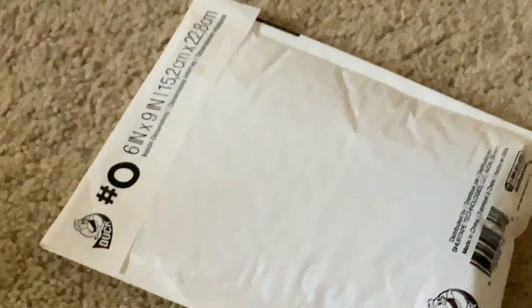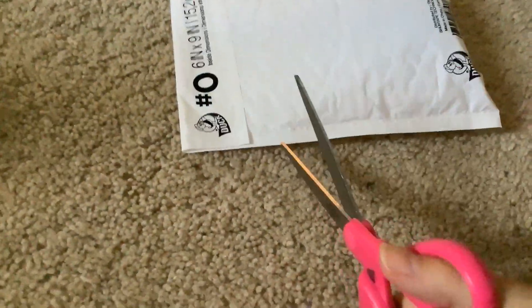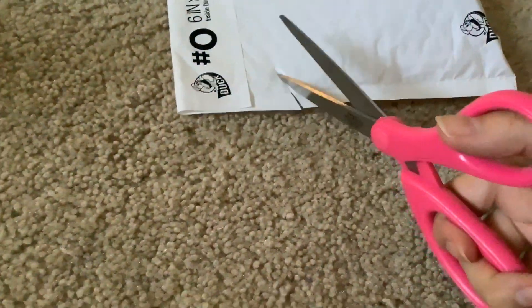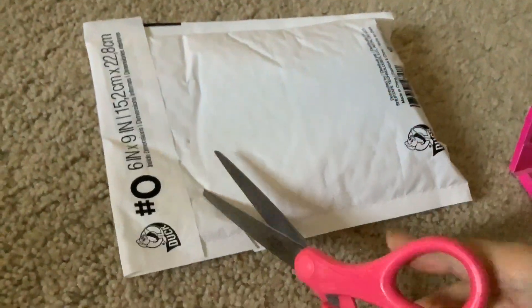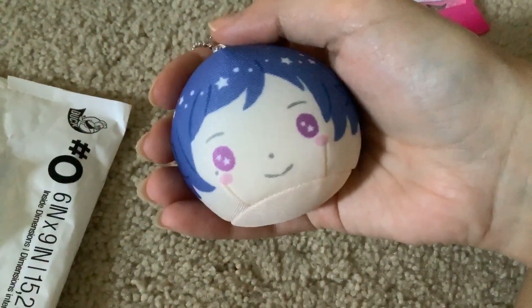Today I have a package. We're gonna rip it open. Got the scissors right here and I'm just gonna... And inside... is a ball.